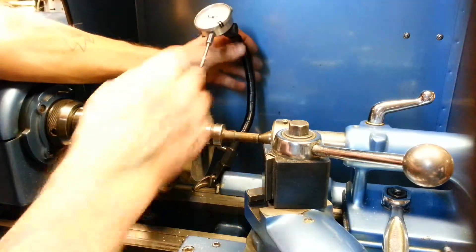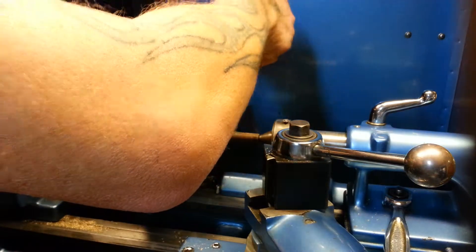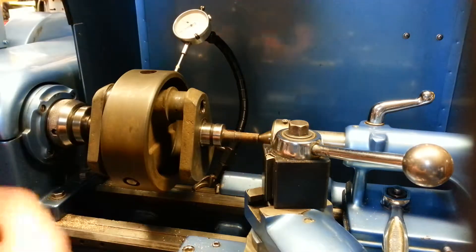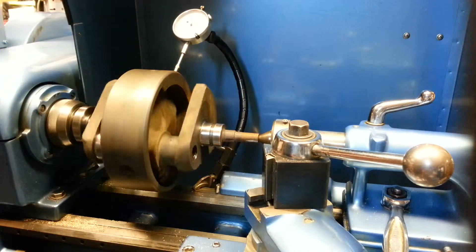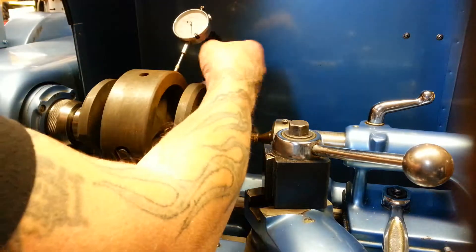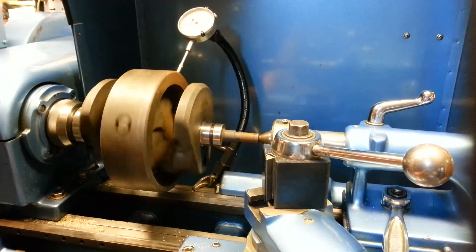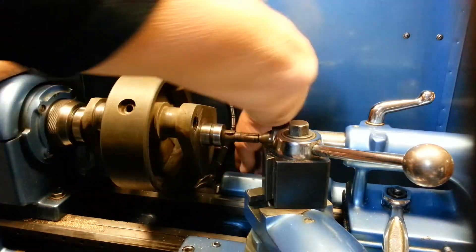I also like to check the main wobble on the flywheels themselves, just to get an idea of this big weight turning — is it out of round? It looks like there's a little wobbliness to it, but I can work on stuff like that later. There are things you can do to correct it and get it close. I just wanted to show you the idea of checking for run-out on these things.